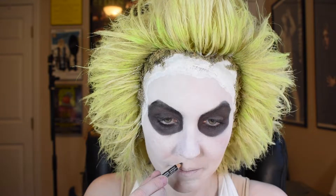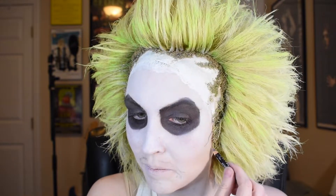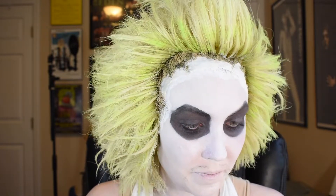Now I'm taking a NYX eyeliner pencil in charcoal gray, and this is the fun part because this is where I get to block out the areas where there is moss growing on Beetlejuice's face. It doesn't really matter what color eyeliner you use for this — just take a pencil and put it on very lightly as a guide so that you know where your moss is going to go. And again, it can be really helpful to have a reference photo nearby so that you can get the placement as screen accurate as you would like it to be.